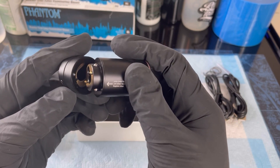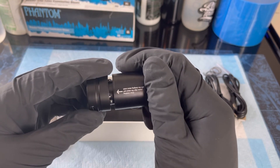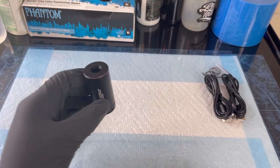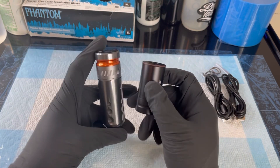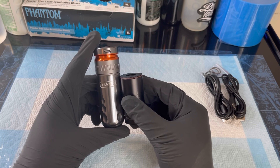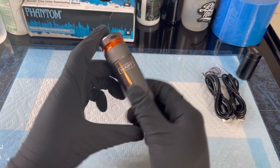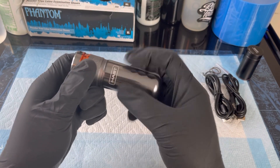For those of you that are wondering about the battery — the way they're able to keep this machine so compact is the battery goes inside of the grip. Let's take a good look at that. Nice smooth click.